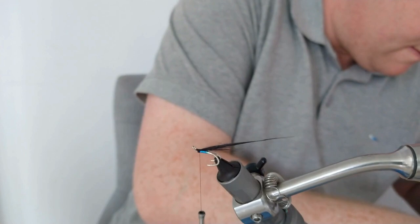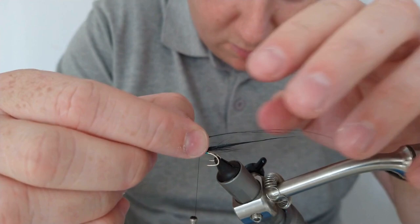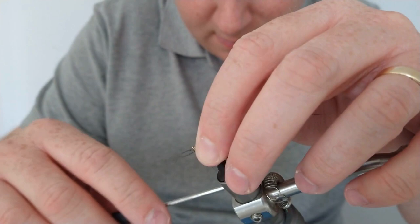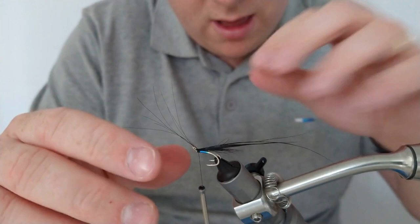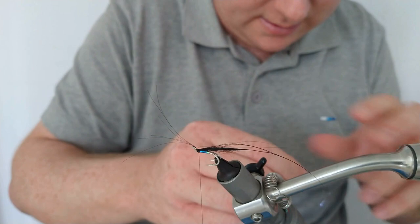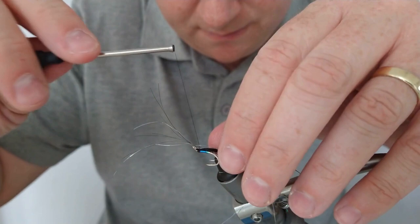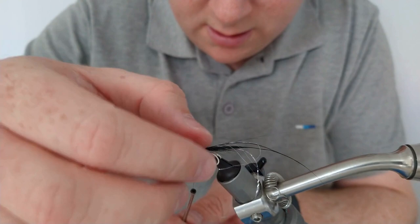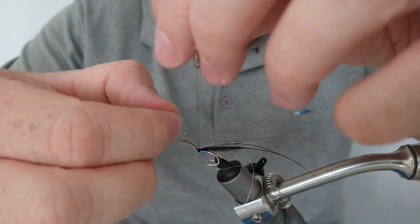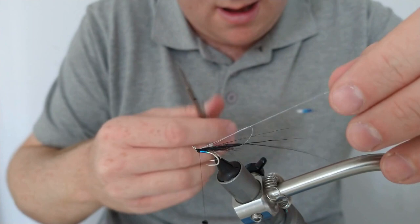The last part of the main wing is the guard hairs — I want these to extend a little bit further than the top, similar to the way you'd have a goat or similar material with longer fibers. Just a handful, and that'll hopefully breathe nicely in any flow as you retrieve. I'm also adding a few bits of Angelina fiber, which they say is the exact same as Leg Plate but without the price tag. Just putting a few wraps on that to secure it, then cutting off all the excess at once.